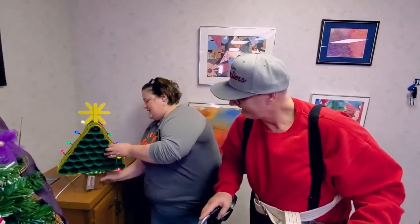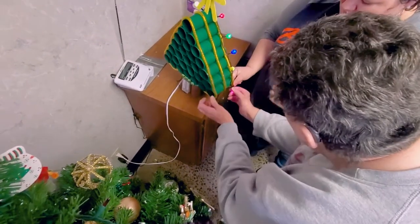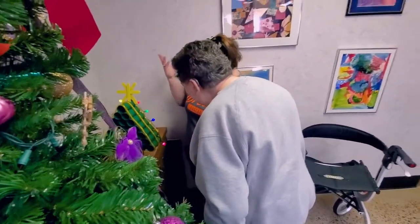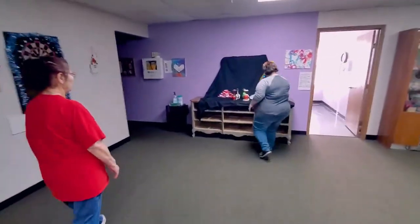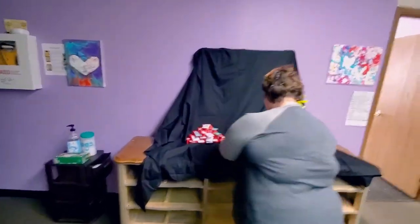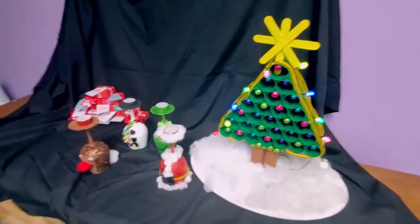Now we just got to get the other side attached. Push hard — press it in. Count to ten. Alright, you guys did it! Our tree is officially done. Woo! Happy Christmas! Yay!